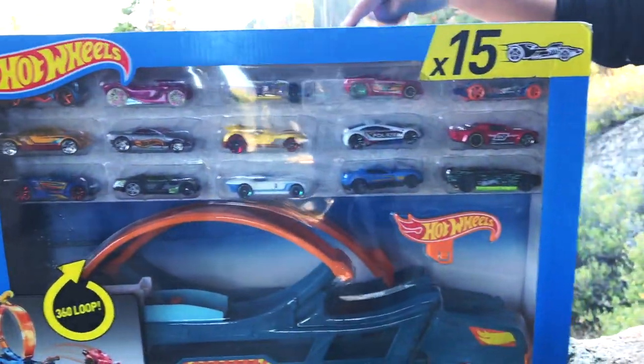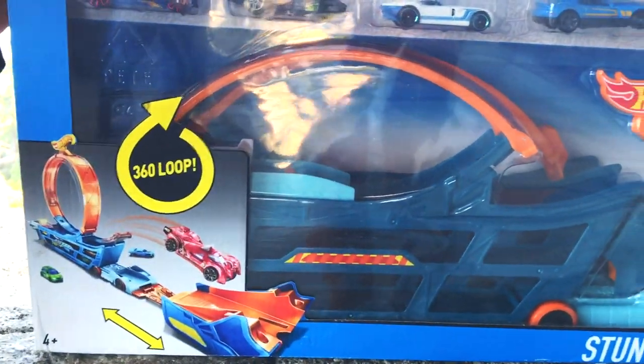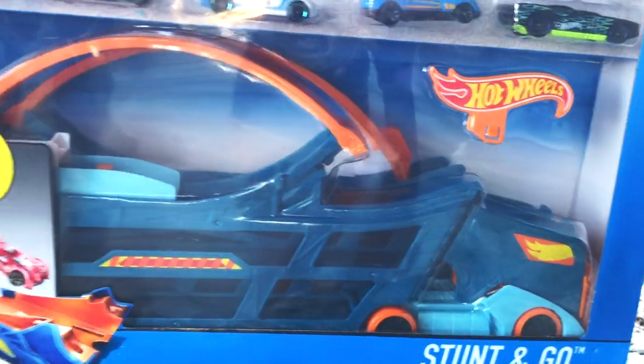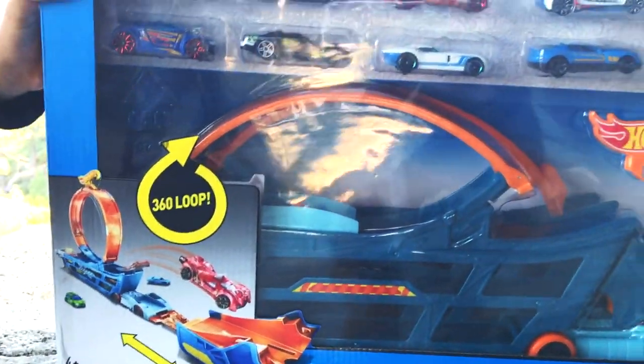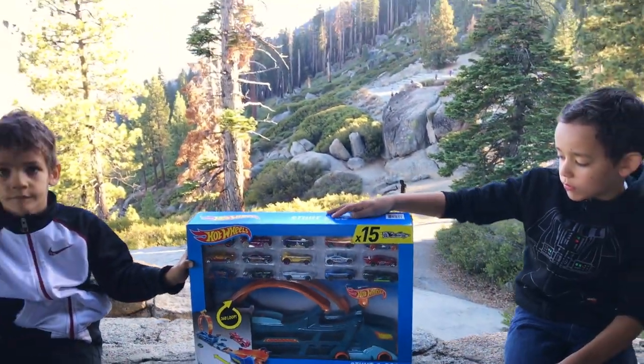Today we're reviewing the Hot Wheels. It comes with 15 Hot Wheels and this little loop track set that you can fold up and take with you on the go, which we love at Kingdom Hot Wheels because we're all about being on the go with our Hot Wheels, right boys?